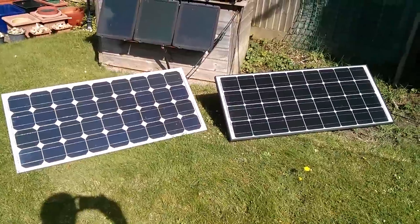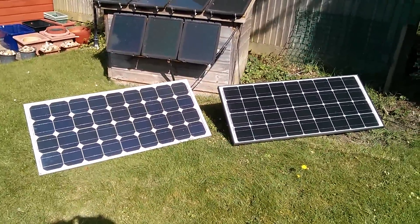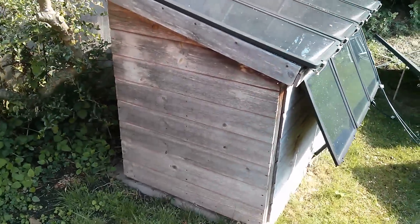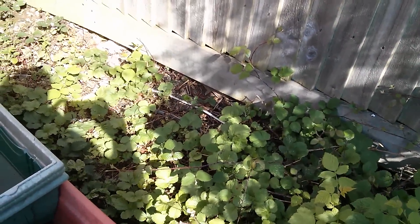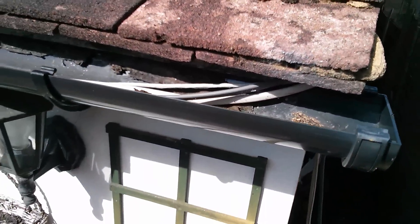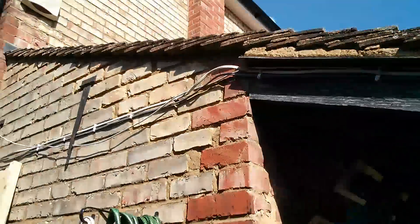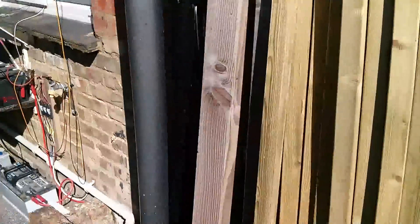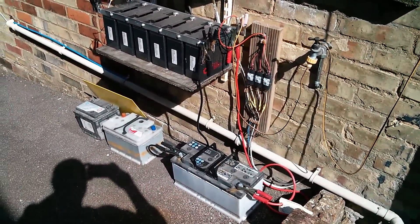We're not going to get 180 watts into the batteries because I'm not MPPT-ing. There's also quite a long cable run from the shed where the connections for these two panels start, through wires that go around the back of these bushes — you can just see the white wire there — then along the fence, up into the gutter on the kitchen, right along there, and into my battery pack. It's quite a long run of cable.